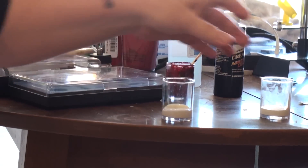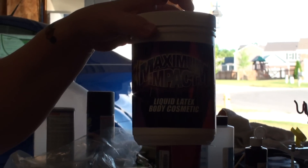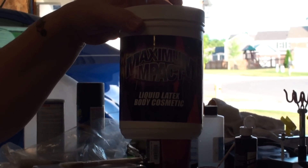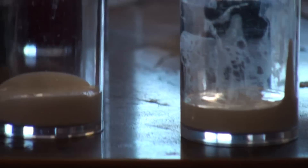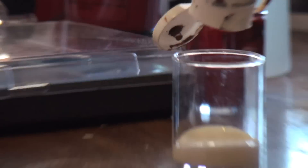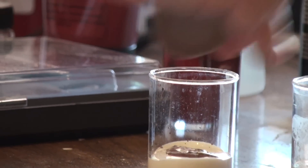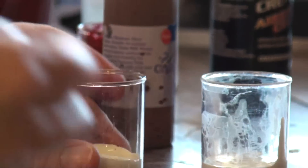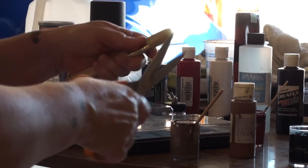I have here two more little cups of our leftover liquid latex from our dress, and I'm going to add some brown acrylic paint. I zoomed in on this — it looks so gross. Mix that up. And then with a brush and a pair of scissors, we are going to cut the bristles down.